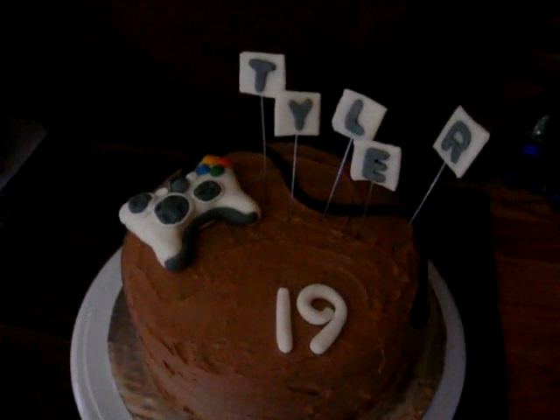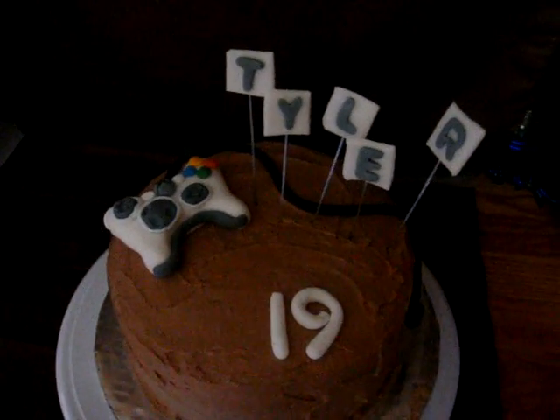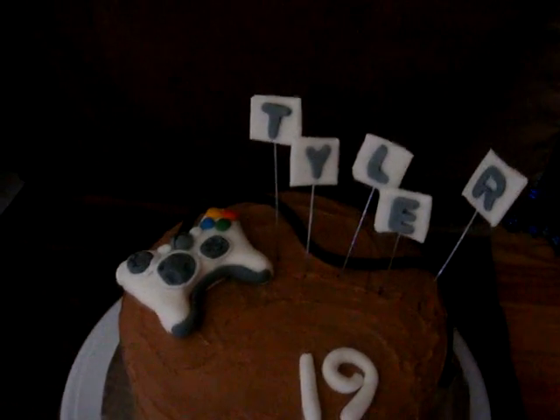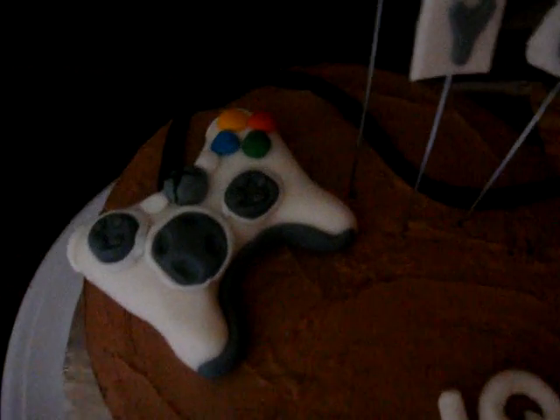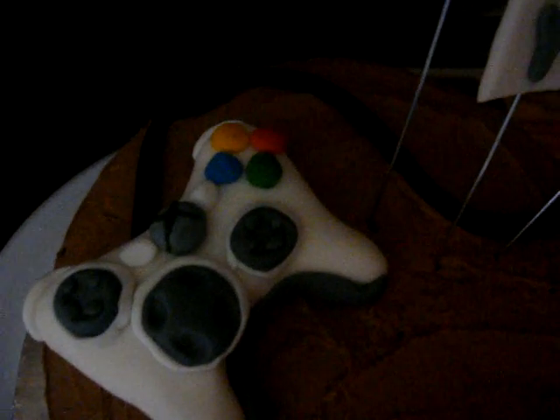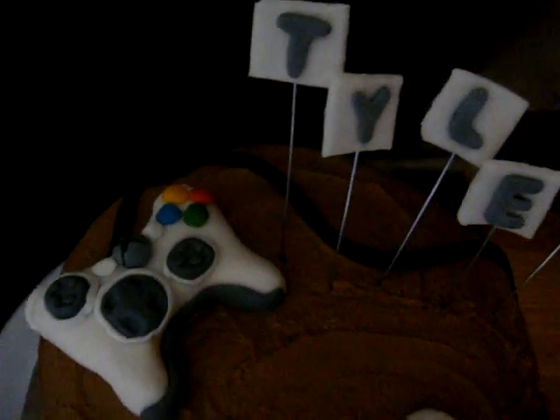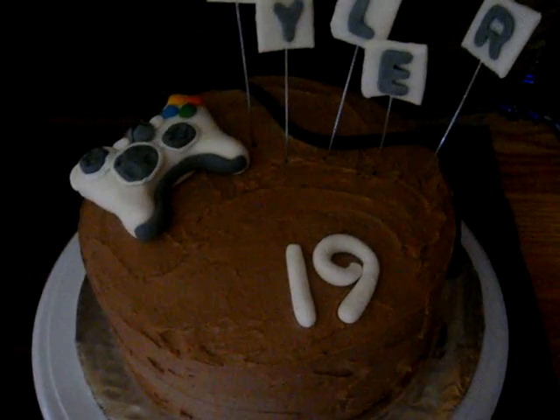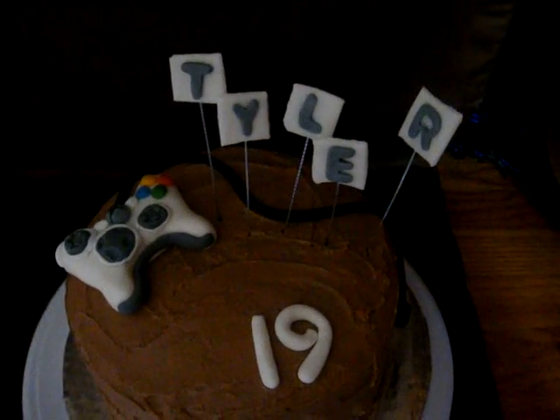I made this for Tyler, my oldest nephew. It is his birthday today and it didn't take me very long at all to throw together this Xbox controller. He loves Xbox and I just put his name and he's 19. Just kind of a simple cake.